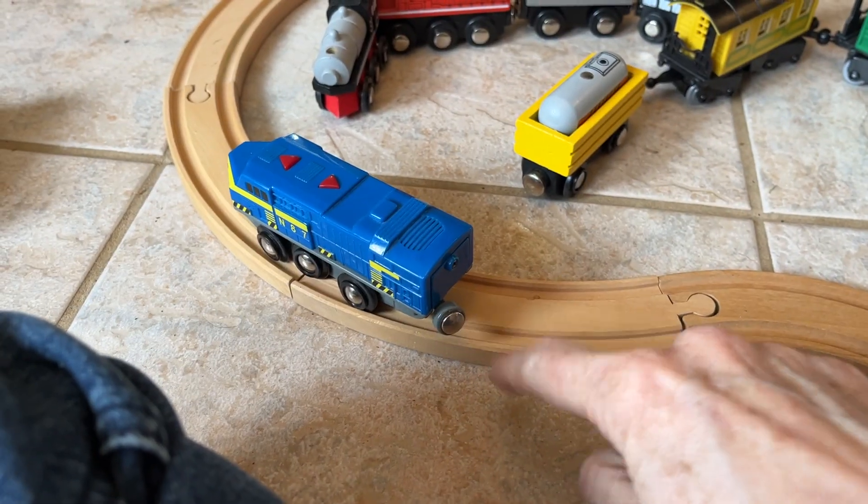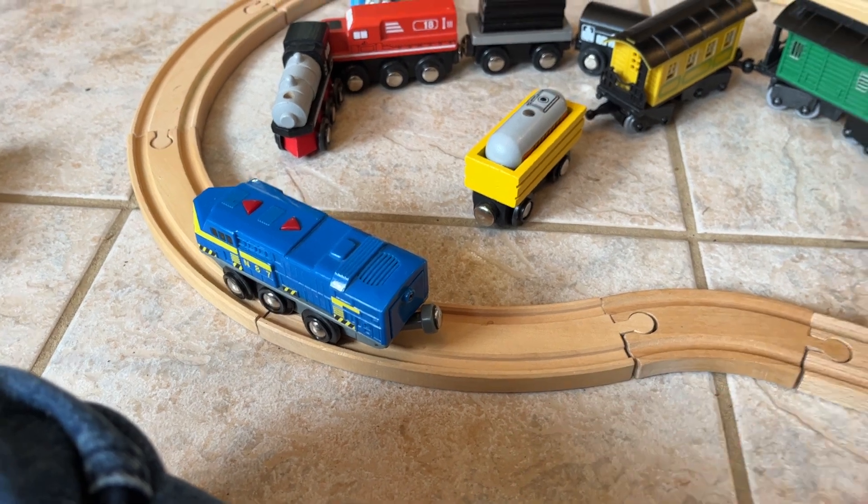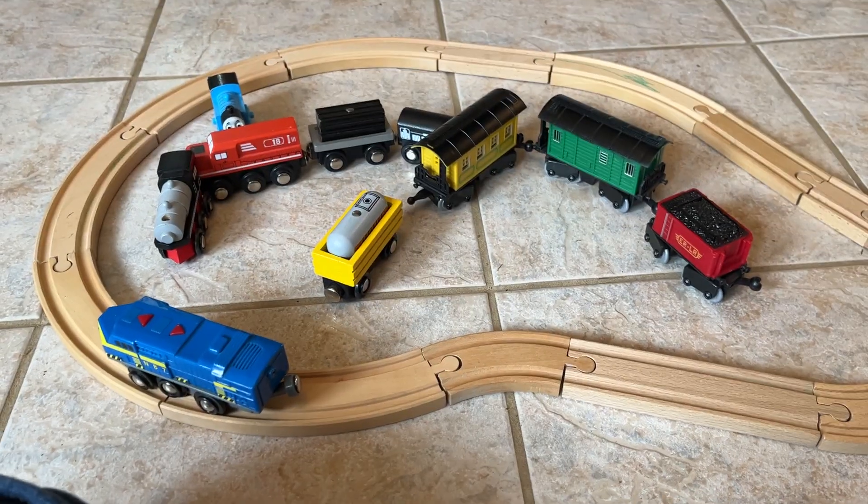Sometimes this coupler drags down and gets in the way, so you have to make sure that it's up so it doesn't interfere on the track. And there we go.